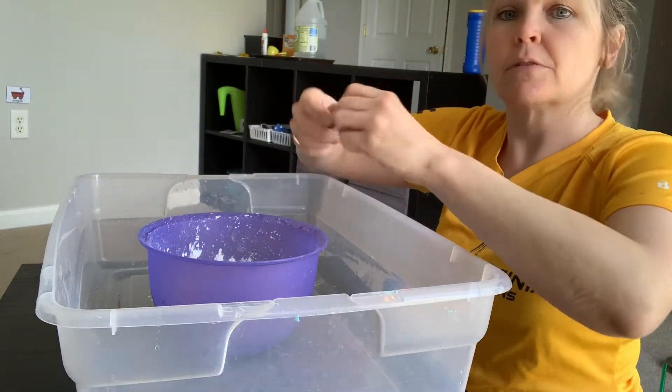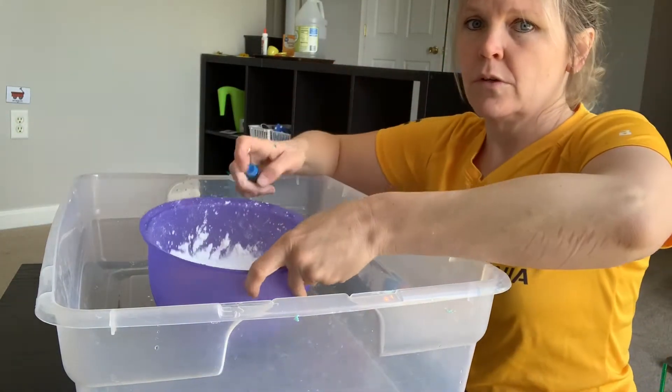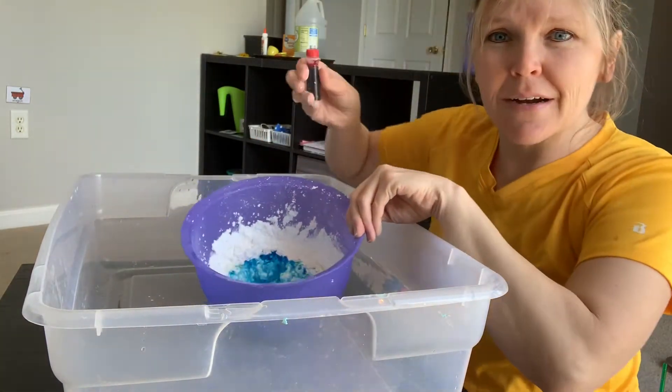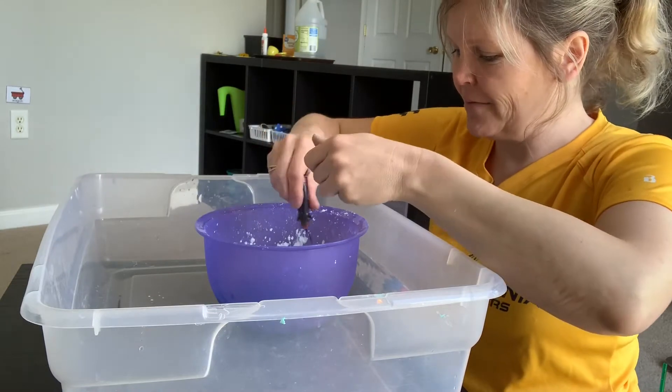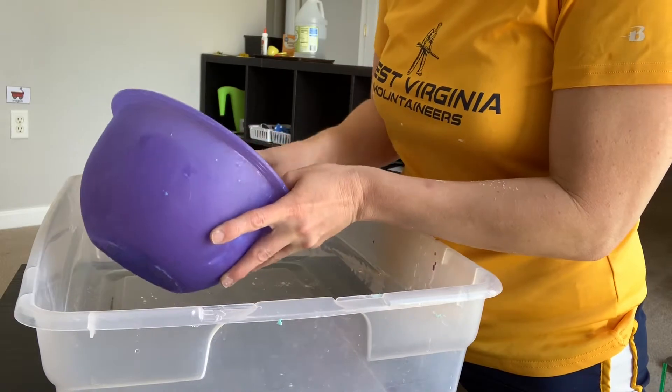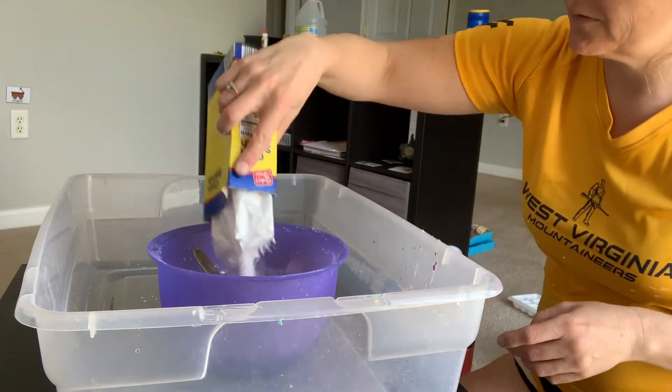Let's make it purple. I did blue — what would I need to add to make it purple? Does anyone know? Red! That's right — red and blue make purple. Stir it together. That is way too liquidy, so I'm going to add more cornstarch.